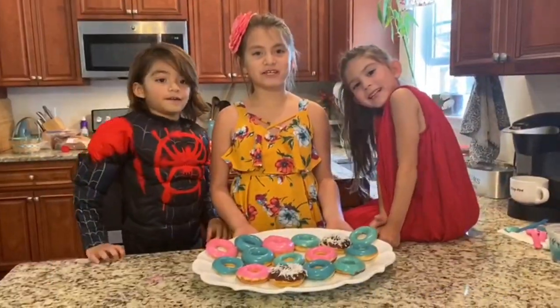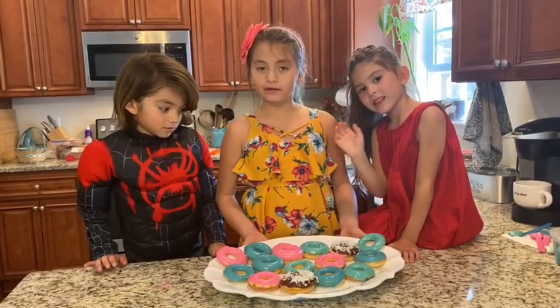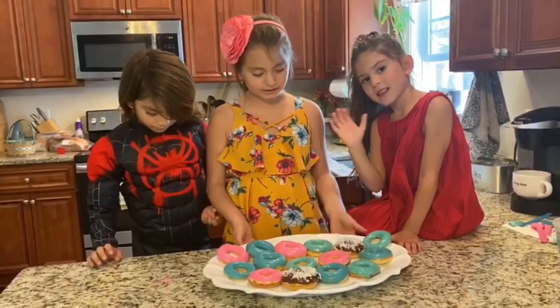Thank you for watching my video. I hope you like it. These donuts are very, very fun to make and they're very easy to make. Now let's eat!